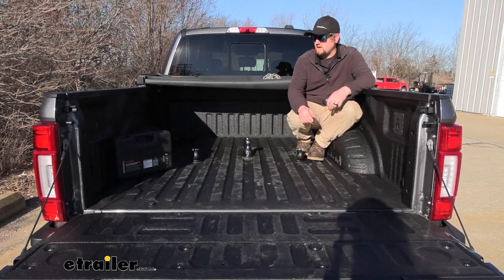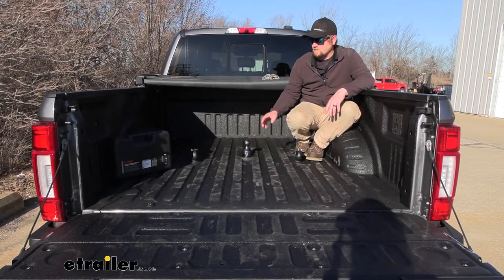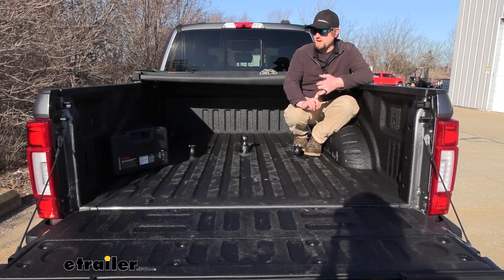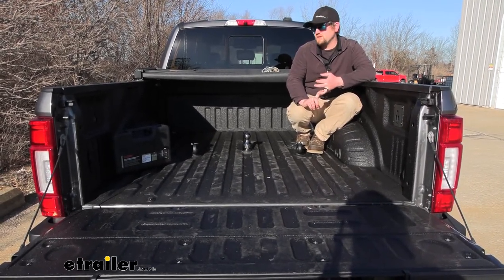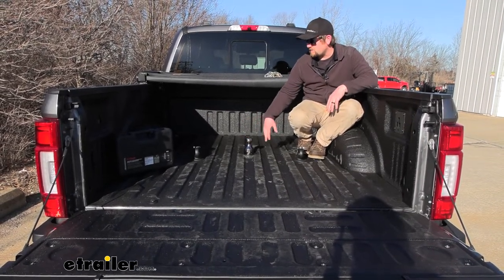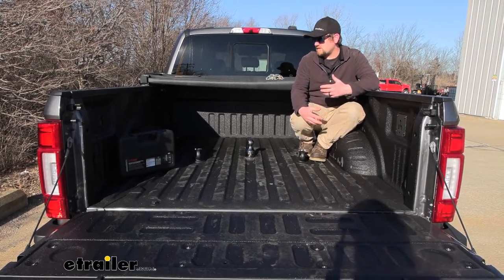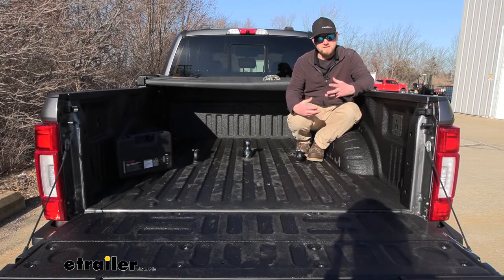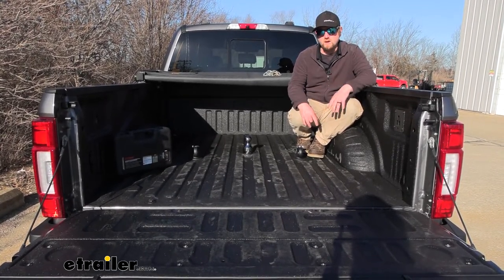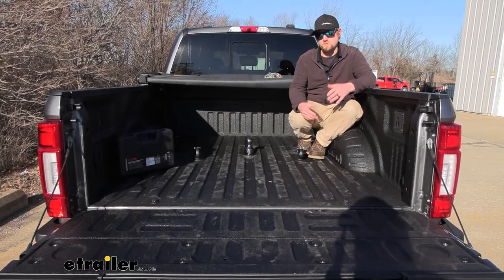When it comes to picking out a gooseneck kit for your truck for that prep package, there's a handful of different options out there and they're all a little bit different from each other. So what we're going to do today is just kind of show you how this one works and a few things about it. But then I'm going to grab a couple of the other kits and that way we can kind of see how they compare side by side, see how they hold up, what things we like about them, what things we don't. That way you can take that information and make a good decision on what kit will work best for your truck.